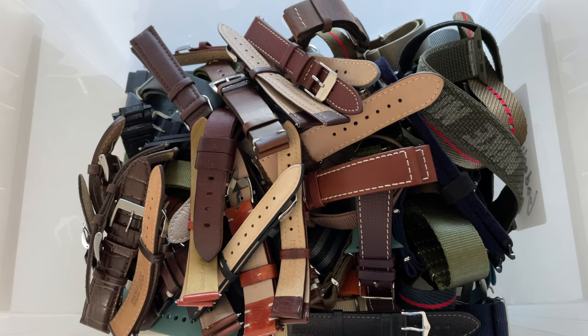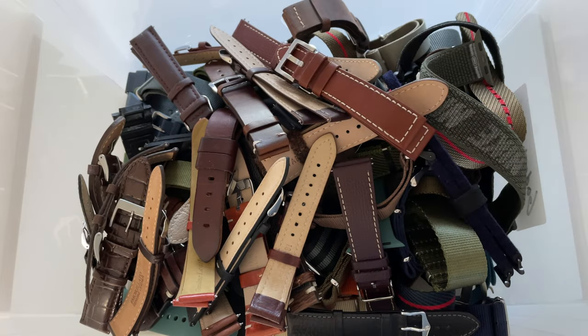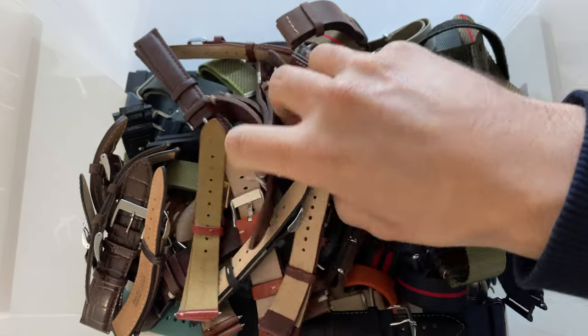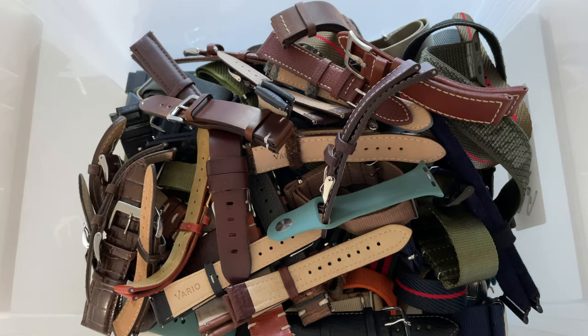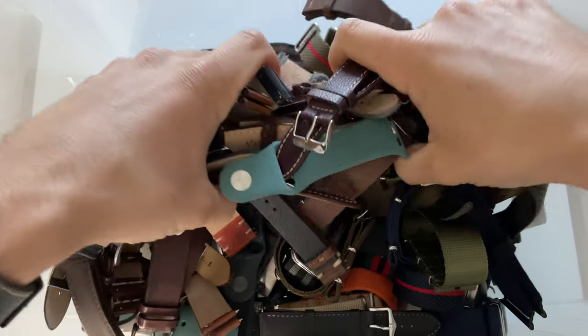Welcome back to the channel Gadgets for Gentlemen. My name is Lawrence. In this video I'm going to show you a beautiful watch strap roll. Maybe your watch strap collection looks something like this — a big box with a bunch of straps, nothing organized. In this video I'm going to show you a product by Vario which allows you to organize your straps in a very beautiful way.